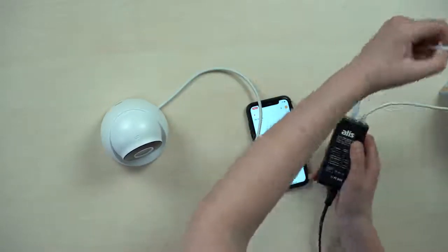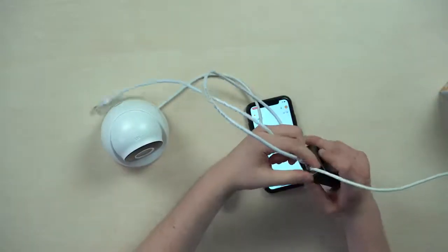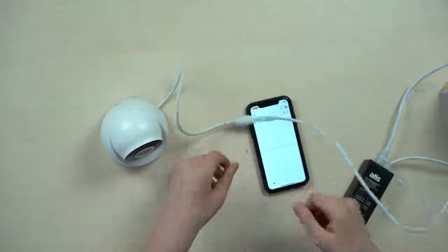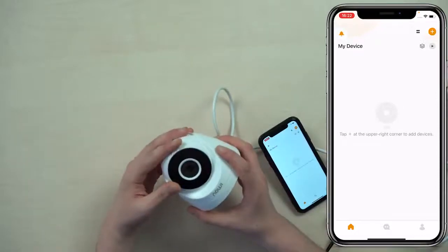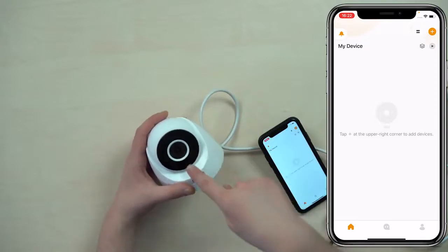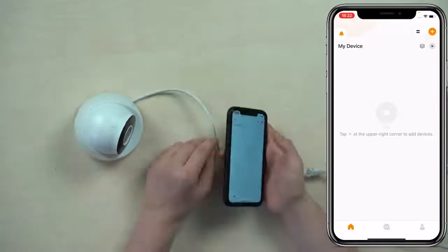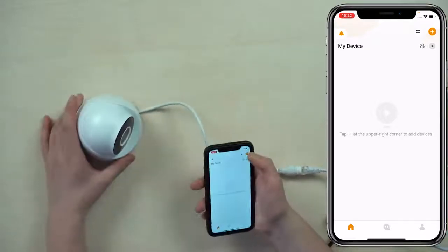I have the PoE injector here. The LAN goes in here and the PoE is on the output. I plug it in — perfect. Normally you see the IR indication here; we have infrared night vision up to 30 meters from the camera. Normally the LED here should light up but it doesn't this time, whatever. These cameras power up really fast, I'm just talking while waiting for it to power on.